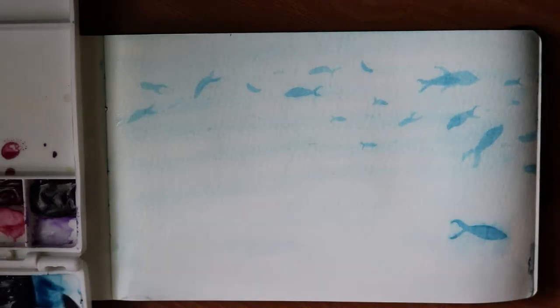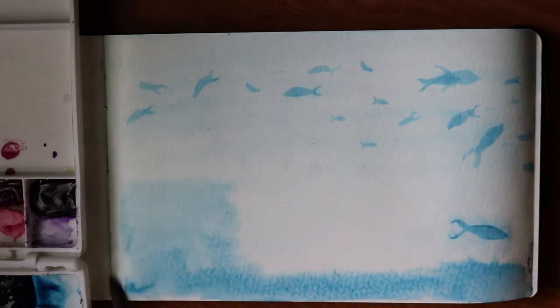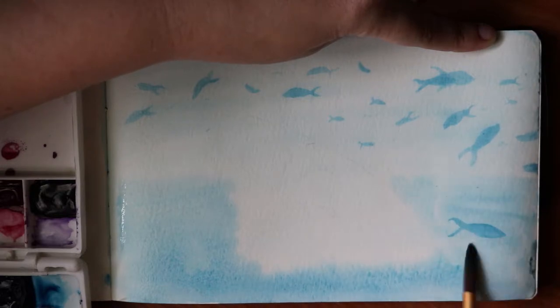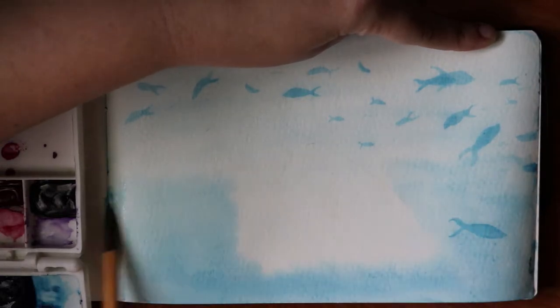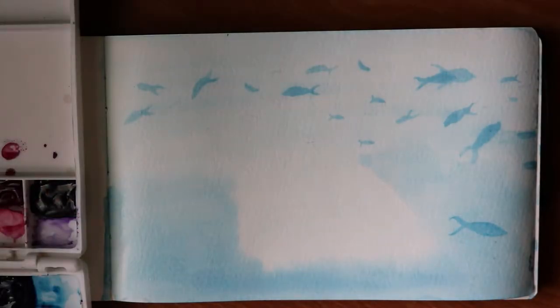I'm starting with the lightest color for the background. I wet the whole paper with just plain water and then brushed the color on. I'm trying to get a darker color near the bottom so that it shows the depth of the ocean.